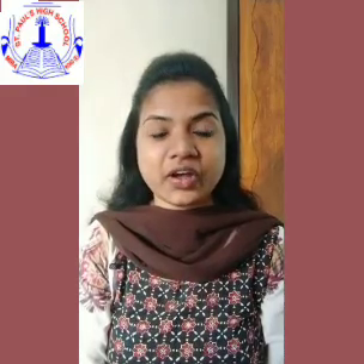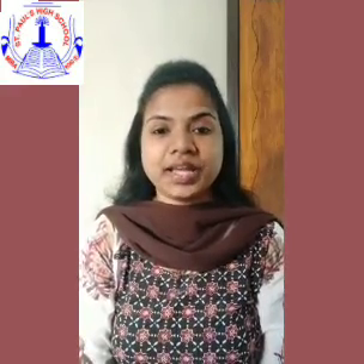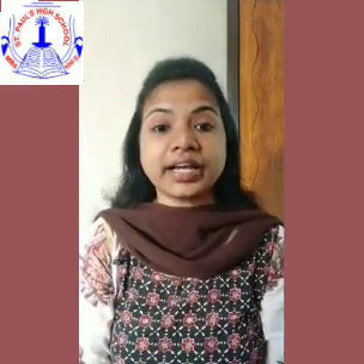Hello my dear little children, how was your Diwali vacation? I hope you all have enjoyed a lot and I hope children you all are fine and safe at your home. This is your Tanvi teacher from St. Paul's High School, welcoming you all back to the online learning session.